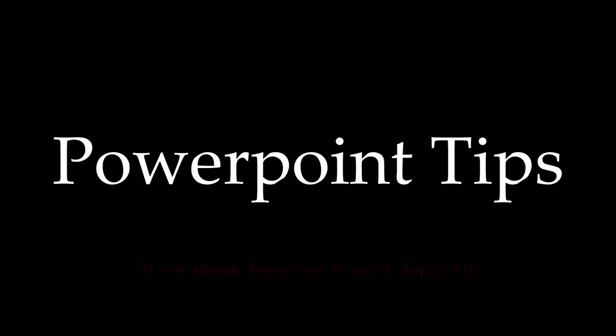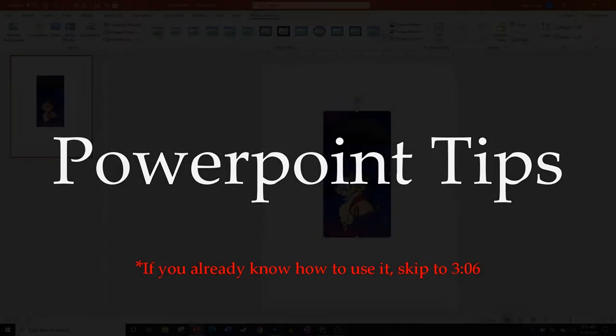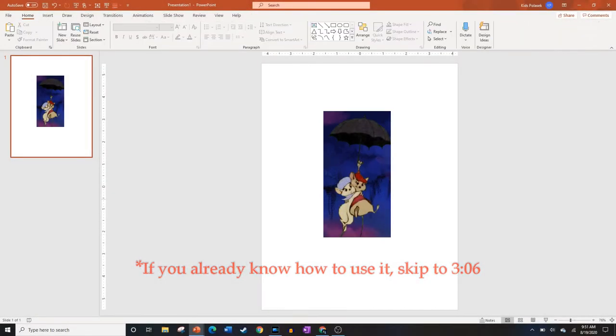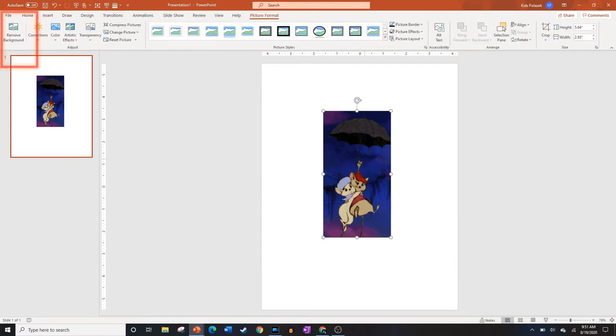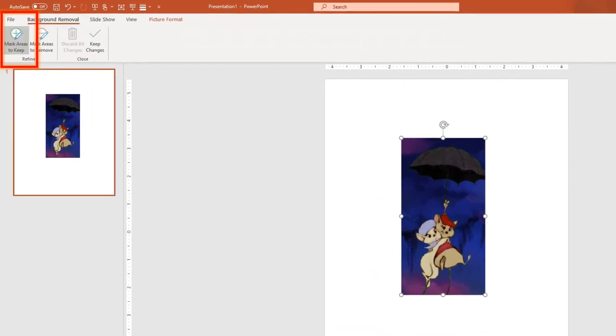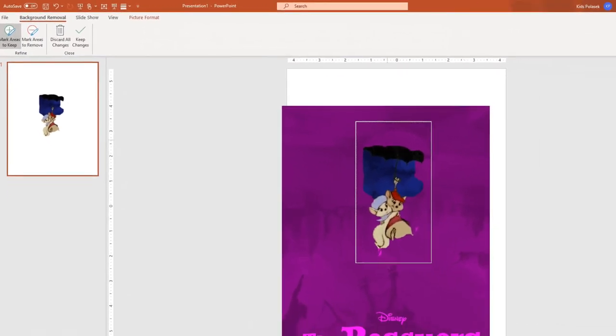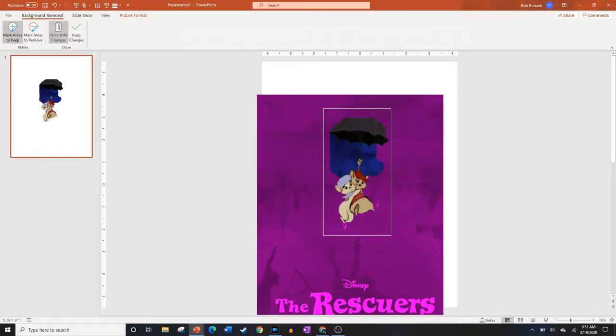Now let's get into some PowerPoint tips. This isn't a full-fledged tutorial on PowerPoint, so definitely get to know it first. Mainly we're just going to be using the Remove Background tool, which is found in the left corner of Picture Format. You'll be able to select or remove certain aspects of pictures to get your desired effect — really good for removing the background, obviously.